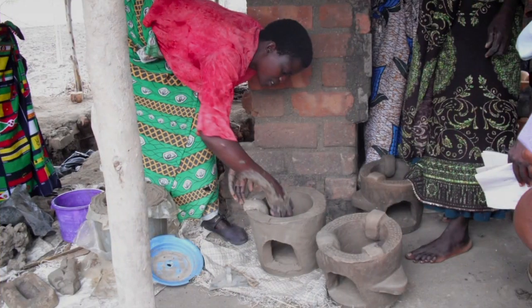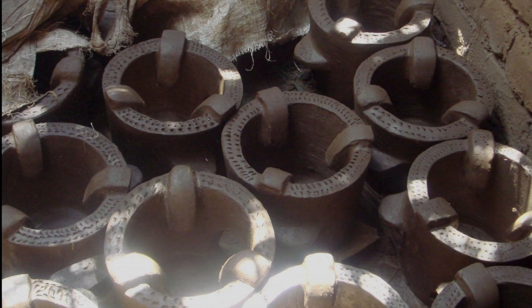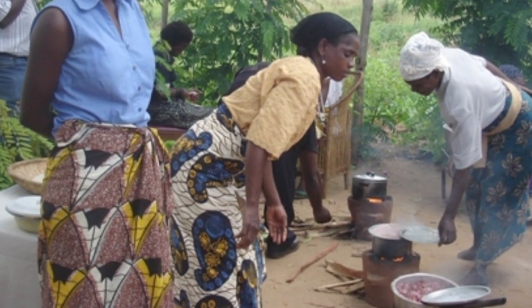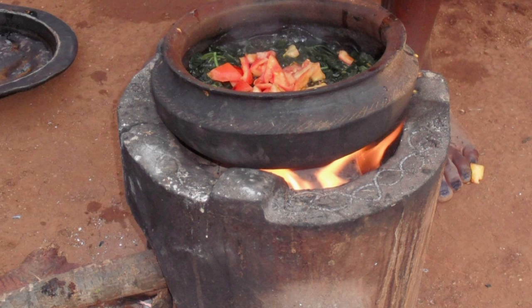As of now we are promoting the use of fuel efficient stoves which use 40% less fuel wood as opposed to the three stone fire cooking. You can cook outside in the open air or you can use it in a small kitchen.